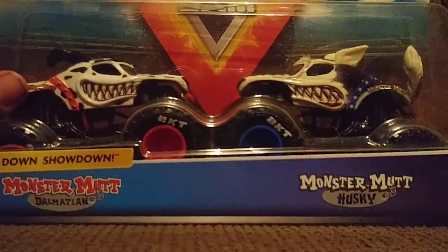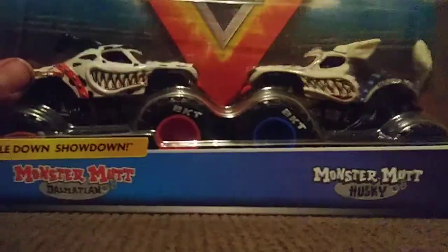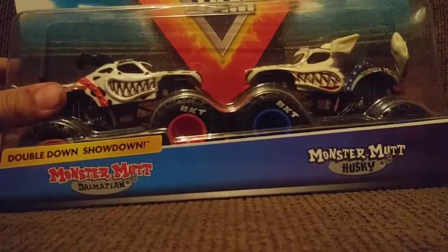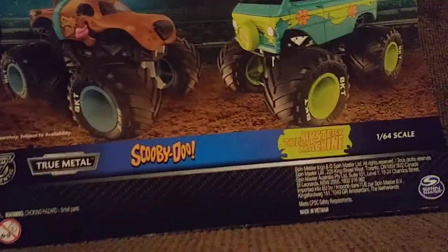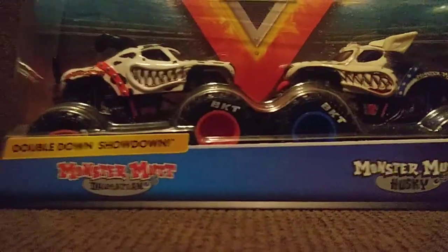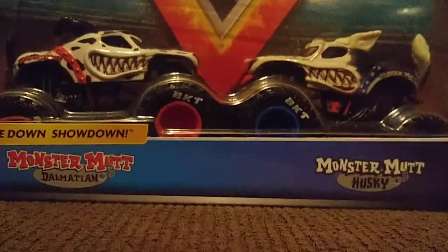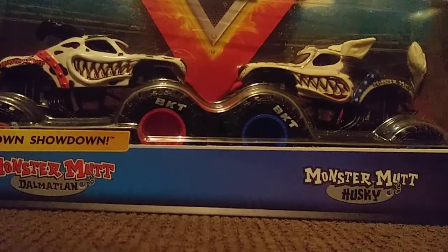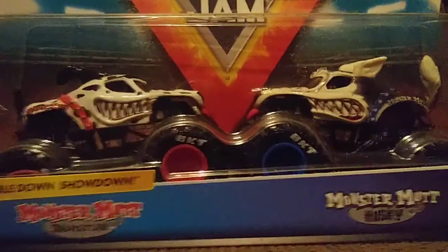Let's talk about where I found these. I found them at my local Target. You might find the Mix 6 doubles at your local Target too. I did not find the Scooby-Doo vs the Mystery Machine at Target, but I did find the Monster Mutt Husky, the Max-D vs the Specter ship, and the El Toro Loco vs the Slinger.